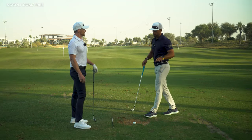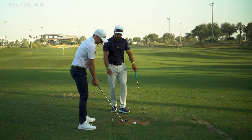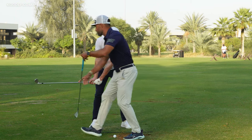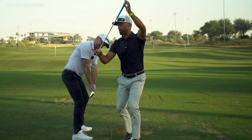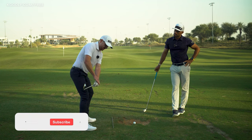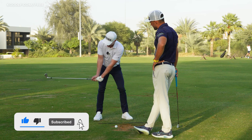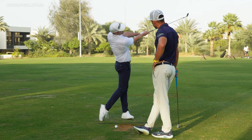For those of you using a mirror — one of the best forms of feedback — when we load the trail wrist the way we'd like to, we're going to see that the leading edge is on a very similar angle to your torso. A great checkpoint from down the line: your lead wrist should be relatively flat and the right wrist should be slightly hinged back. From this point, we push our body towards the target.